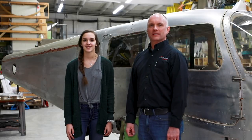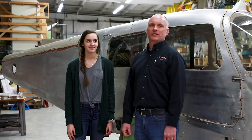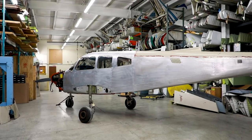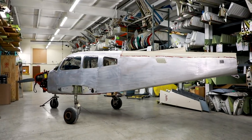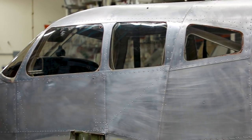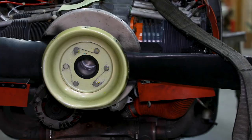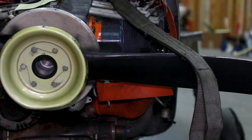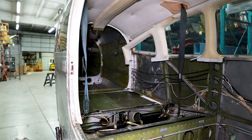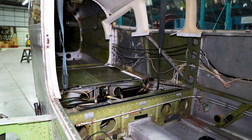Roy Williams with Airframe Components. Today we have the first installment of our next aircraft refurbishment project. This is a 1980 Piper PA28-161 Warrior. This was a salvage aircraft that we bought in Waynesburg, Pennsylvania. It was a flight training airplane and a flying club aircraft for most of its life. This aircraft has just shy of 11,000 hours and we are going to do a complete refurbishment of it.